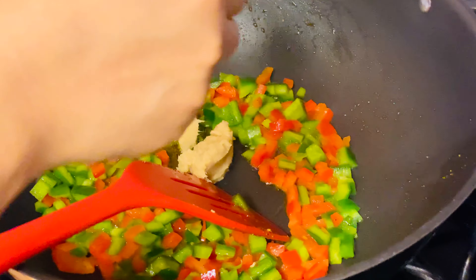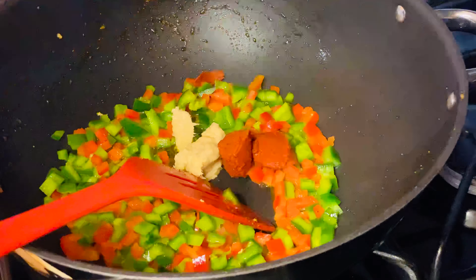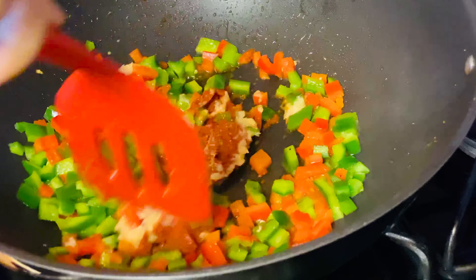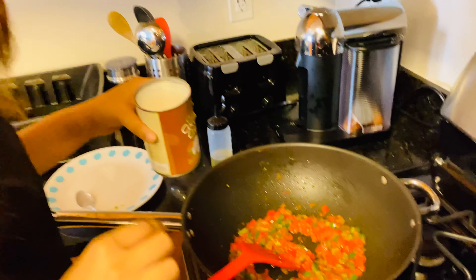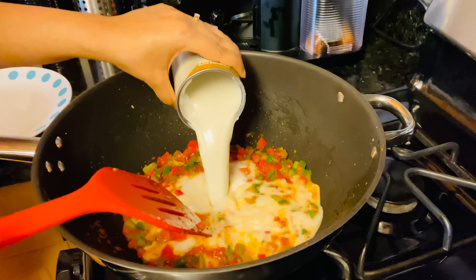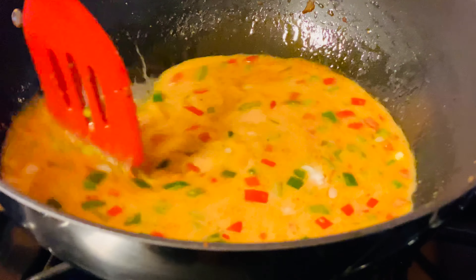Now we're going to add the red curry paste — about two teaspoons — and mix it all together. Since our peppers are nicely fried, we're going to go in with our coconut cream or coconut milk and pour it all in. Give it a nice stir and let it cook for about five to ten minutes.